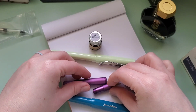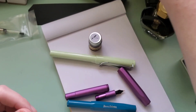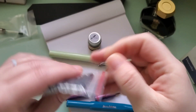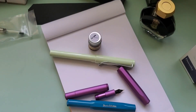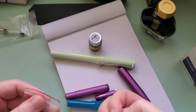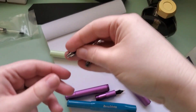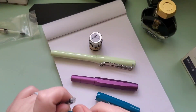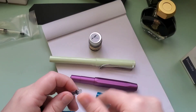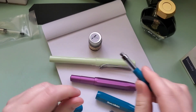I'm just going to grab my converters for these because I'm going to need two of them. And then this last pen is the Lamy Safari Mint, which I believe was maybe a special edition from a couple of years ago. I believe it's a fine or extra fine nib.